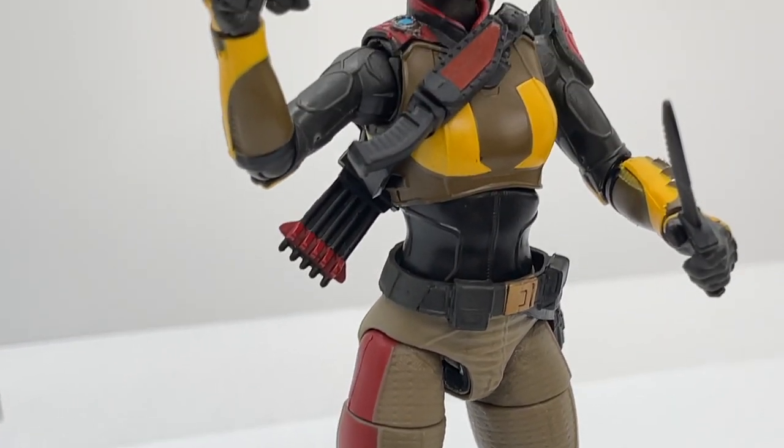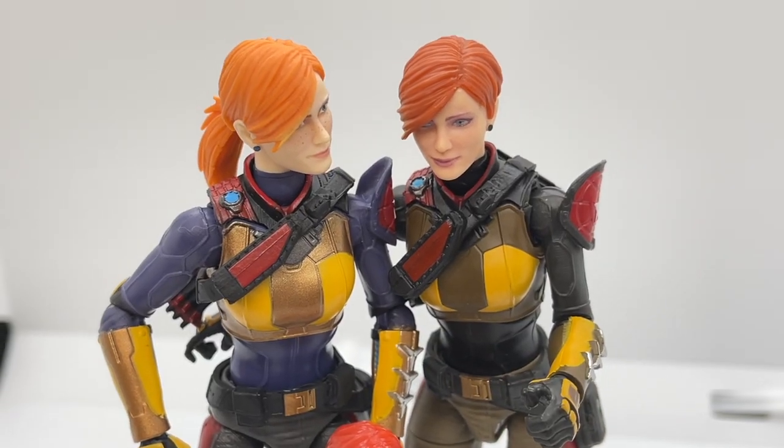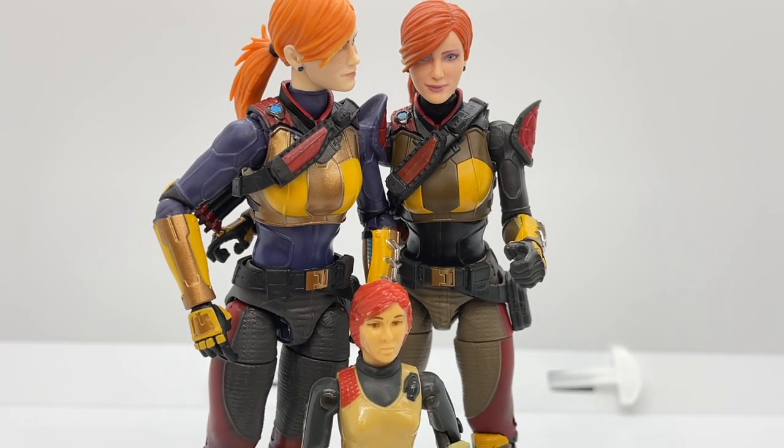Welcome back to Toy Habits. Today we are reviewing the G.I. Joe Classified Series field variant redeco version of Scarlett, along with comparing her to her version one release and her vintage self from 1982.